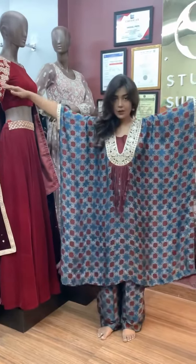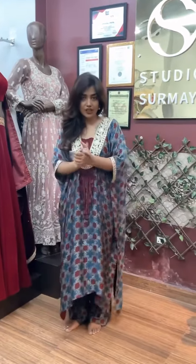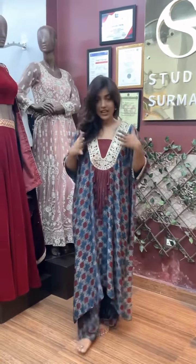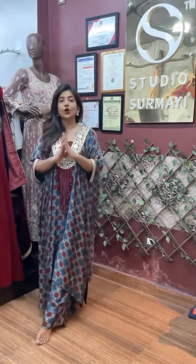And you can see the silhouette — perfect for all seasons: winter, summer, everything is very good. I have styled it with a high neck and it was looking awesome.